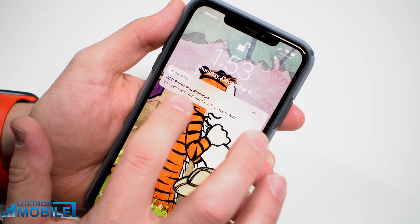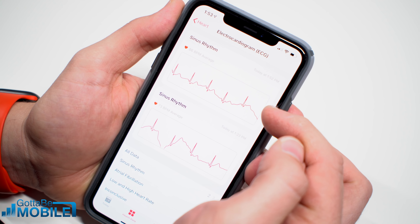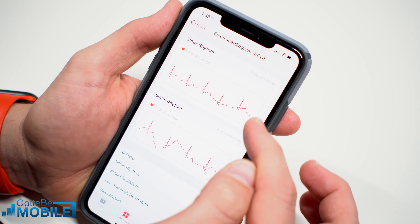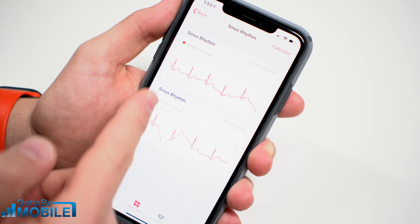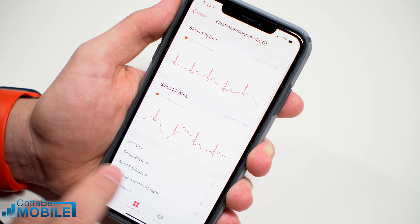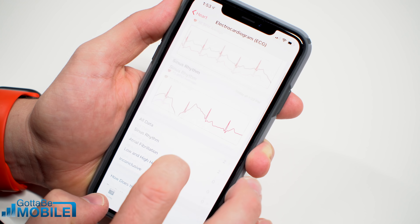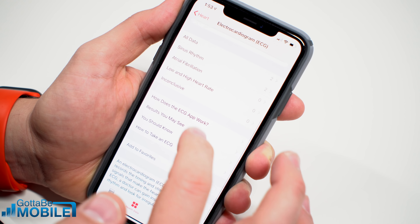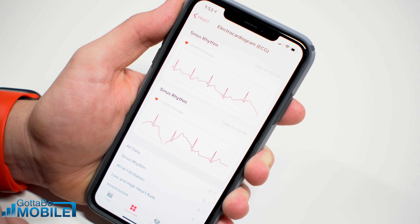Here you can see I have an ECG recording available in my health app. If I tap on that, it's going to show me my ECGs that I've taken so far — I've taken two of them. I can see my sinus rhythm and I can see I have no reports of atrial fibrillation, low and high heart rate, or inconclusive. You can see all of that and take all that information together, and then you're going to be able to share that with your doctor.